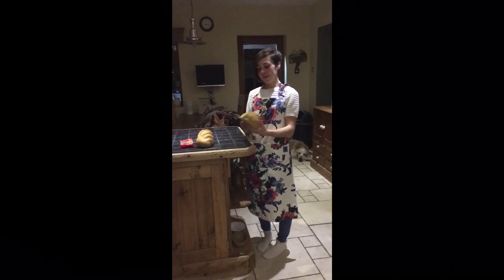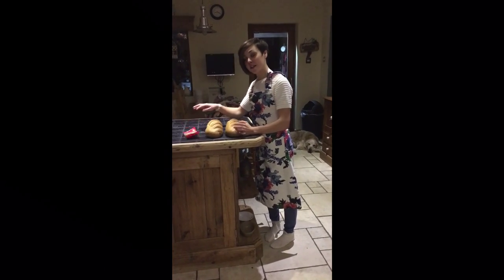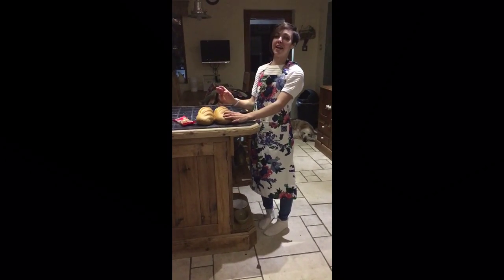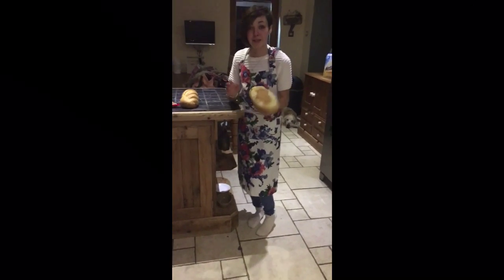Today we're going to make some bread stuffers. All you need is two loaves of bread and some laces. It's very cheap — only £1.18 from Tesco's. When you're in Tesco's, make sure you check the size of the bread.